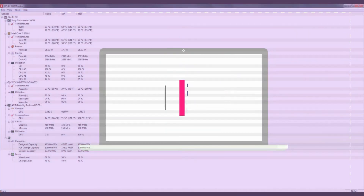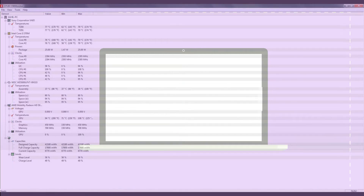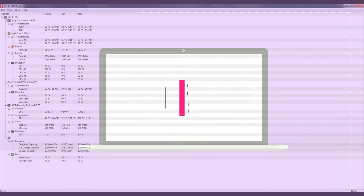Here under load, I am getting 76 degrees Celsius on the CPU — and oh my god, that's insane — I am getting 108 degrees Celsius on my GPU.